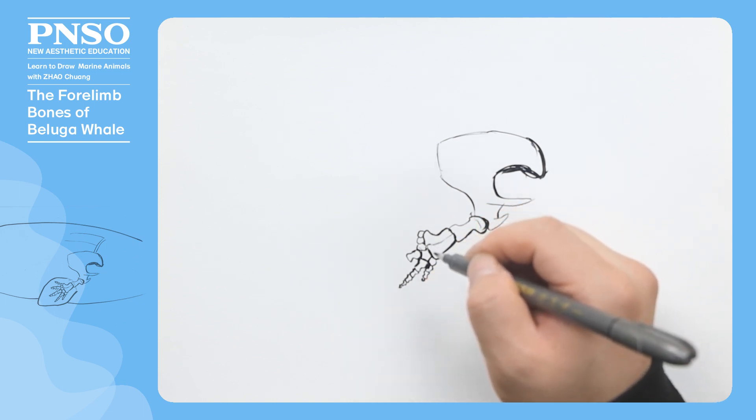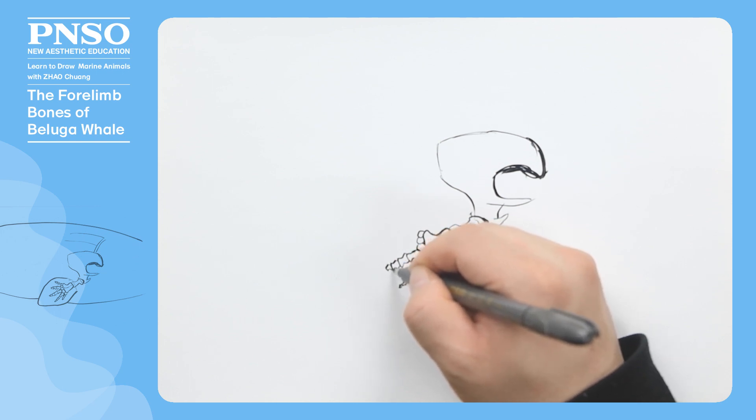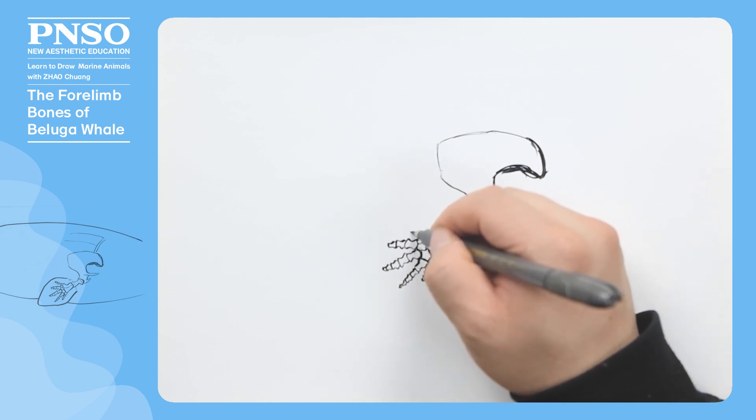The middle finger is the longest among all five fingers and consists of five bones. Now, let's draw the fourth finger, which has three bones. Lastly, let's draw the little finger, which has four bones.